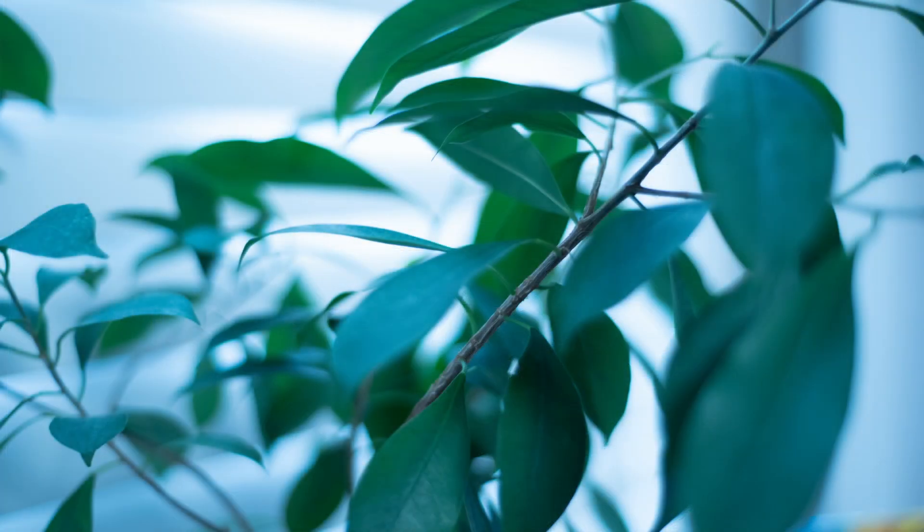Alright, so that is pretty close. It's a little bluer than I would like, but it's pretty close to what it looks like in person.